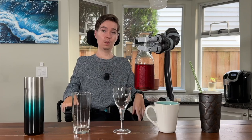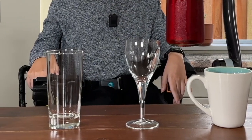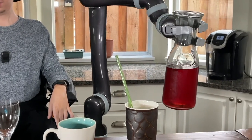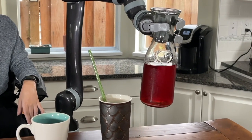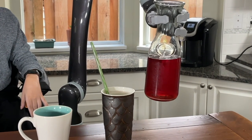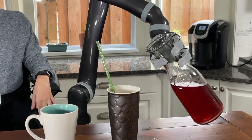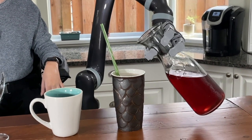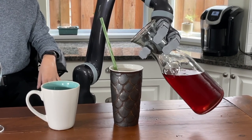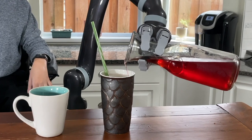Now let's pour ourselves a drink. Pouring your first drinks with Jayco is a very simple task, but let's just ensure that we're doing it slowly, especially for our first couple of times. I'm going to move the drink over to the side and adjust the angle of the hand just a little bit, then go into B2, which is going to be our primary mode for pouring. I can see I'm a little bit too far away from the cup, so I'm going to move in a little closer — this will be something you get better at with practice. Back in B2, I'm just rotating the wrist very slowly and keeping an eye on where it's going to be pouring.